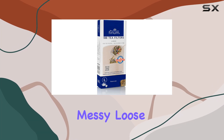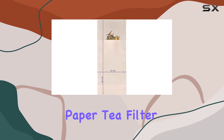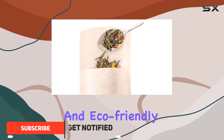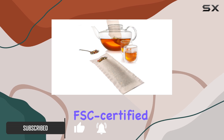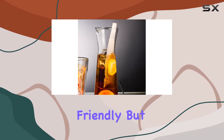Are you tired of dealing with messy loose tea leaves? Look no further than the Finem disposable paper tea filter bags. These large brown filters are perfect for any tea enthusiast looking for a convenient and eco-friendly way to brew their favorite blends. Made from natural FSC certified fibers, these biodegradable filters are not only environmentally friendly but also versatile.